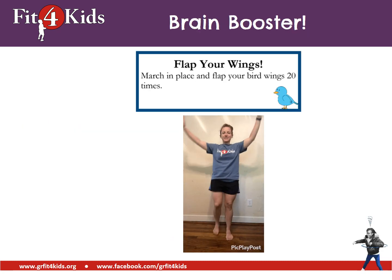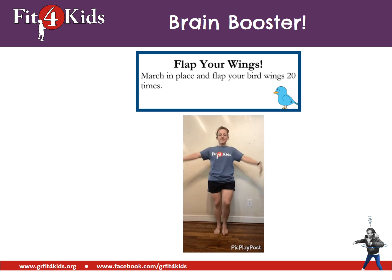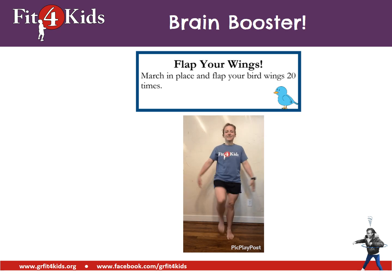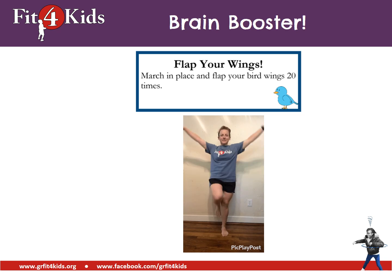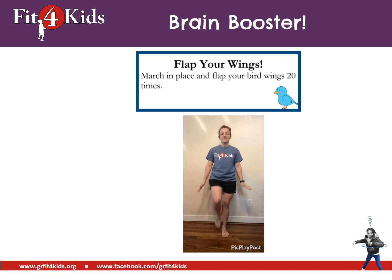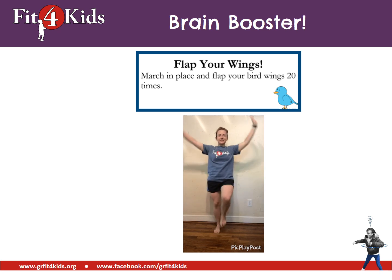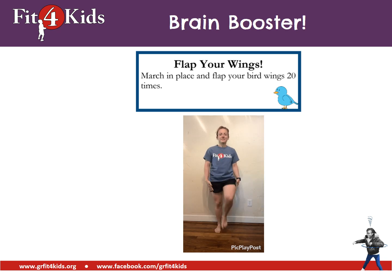Let's do another brain booster. You're going to flap your wings. March in place and flap your bird wings twenty times. Let's do it. One, two, three, four, five, six, seven, eight, nine, ten, eleven, twelve, thirteen, fourteen, fifteen, sixteen, seventeen, eighteen, nineteen, twenty. Nice work.